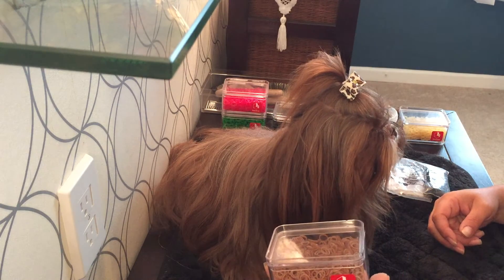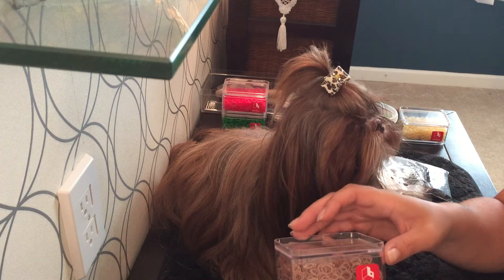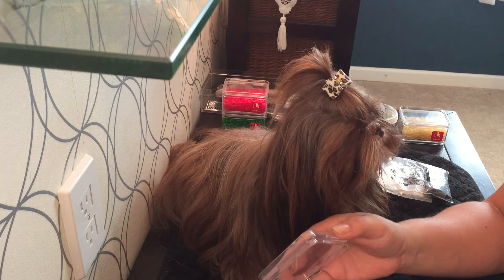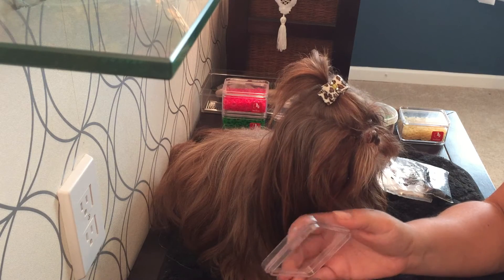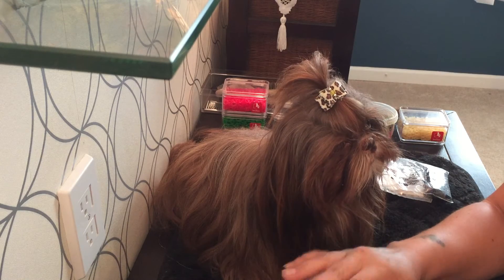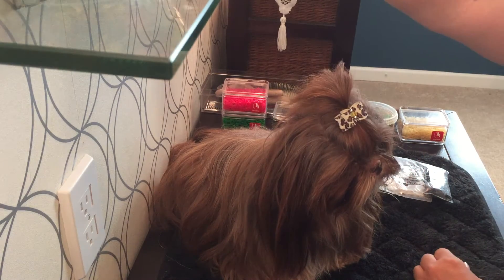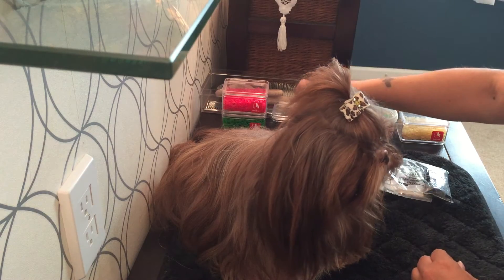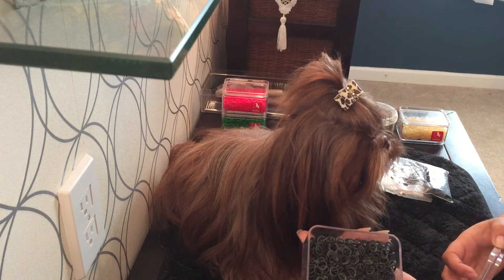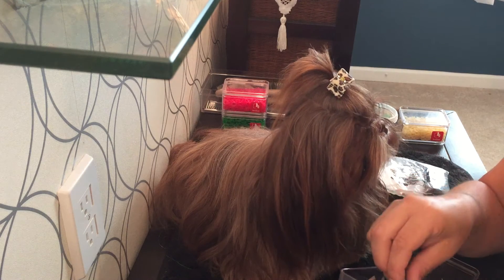So Miss Lizzie gets the brown bands for her top knot. I bought these little containers from the Container Store online because I just want it to be easy — you want to grab the right color band and be able to see what's in it. The lid is not secure so you do have to be careful not to spill it; I've spilled them in the past.